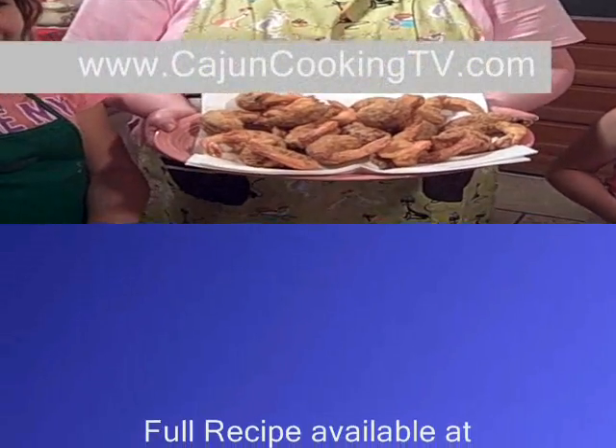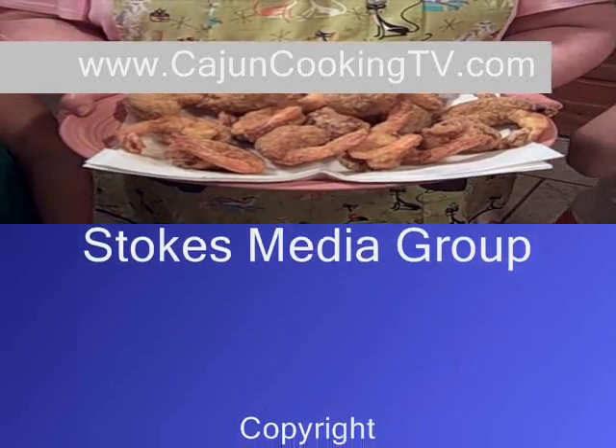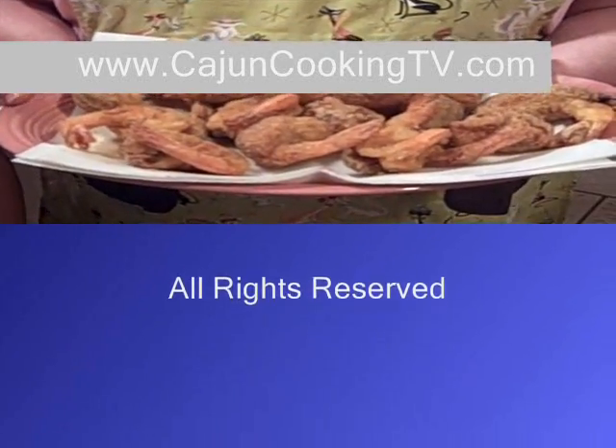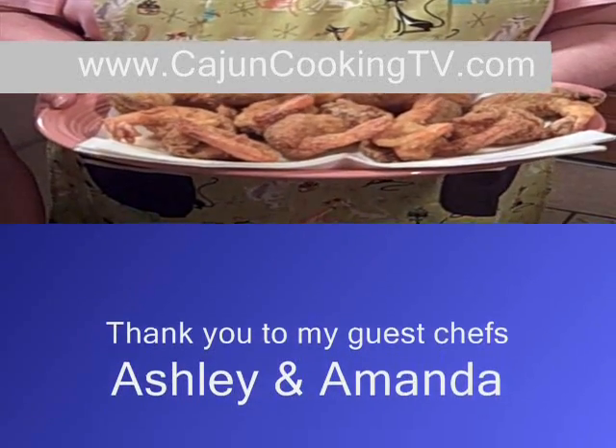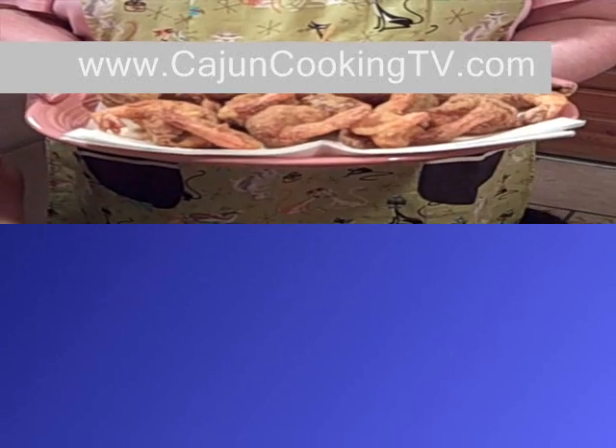We have these beautiful jumbo stuffed shrimp and we are ready to eat. Thank y'all so much for helping me. This has been another episode of Cajun Cooking TV. Jose is ready to eat too, and we'll see you next time.